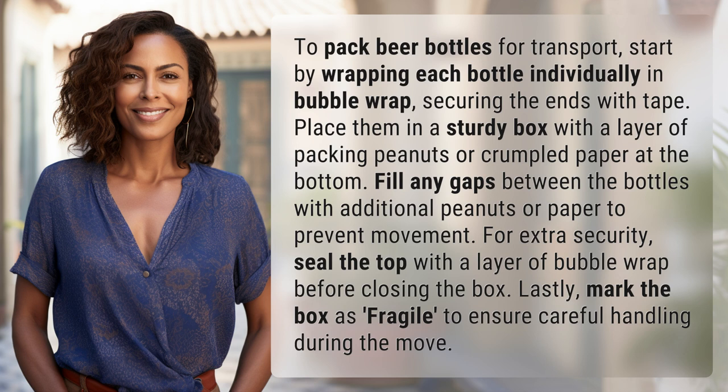Fill any gaps between the bottles with additional peanuts or paper to prevent movement. For extra security, seal the top with a layer of bubble wrap before closing the box. Lastly, mark the box as fragile to ensure careful handling during the move.